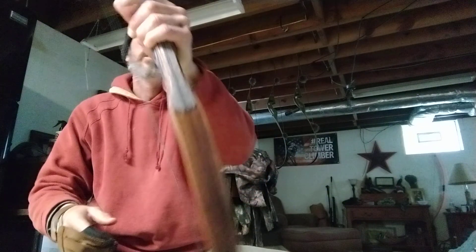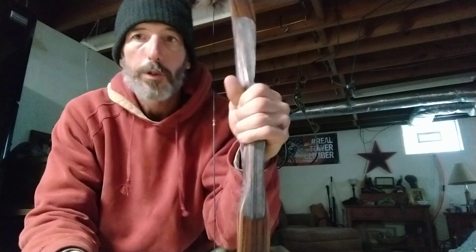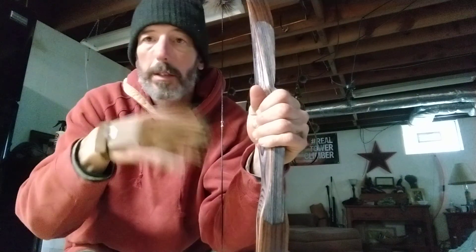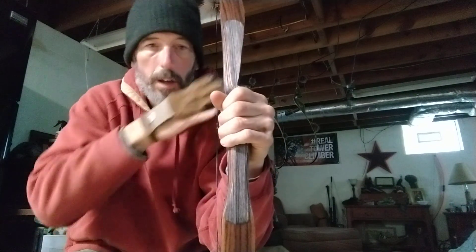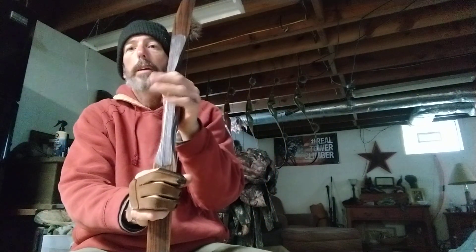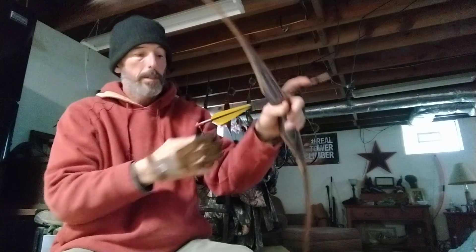If you start white-knuckling it — where your knuckles are grabbing the bow and trying to hang on — your bow arm is going to go all over the place, and your arrows are going to go all over the place. You might grip it too hard one way, torque it to the right, and it could go off to the left. You'll forever chase your tail. I always try to keep a light, relaxed grip on it, and when you draw back, the draw weight of the bow is going to keep it in your hand.